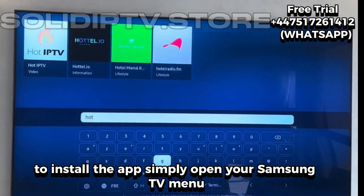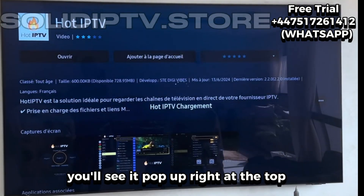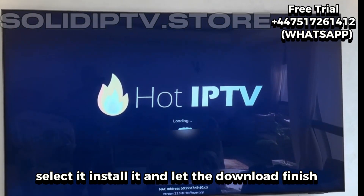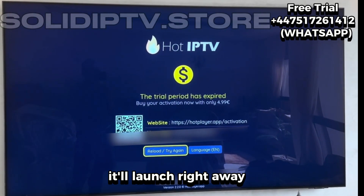simply open your Samsung TV menu, go to the Apps section, and search for Hot IP TV in the search bar. You'll see it pop up right at the top — select it, install it, and let the download finish. Once it's done, open the app. It'll launch right away.